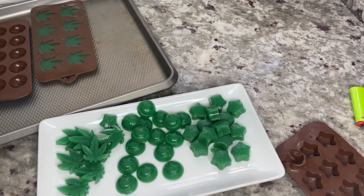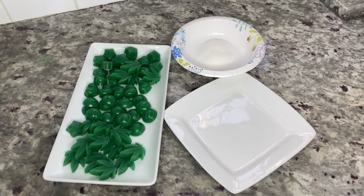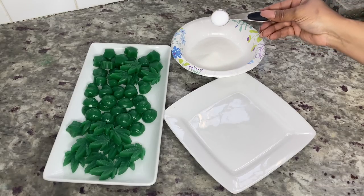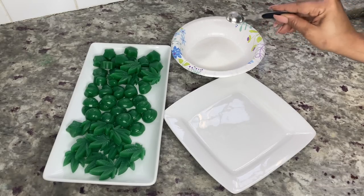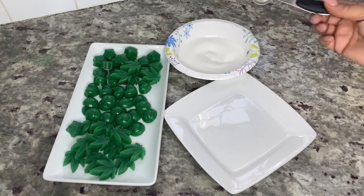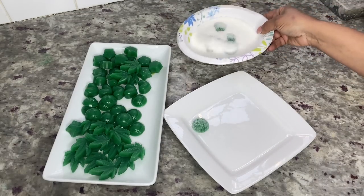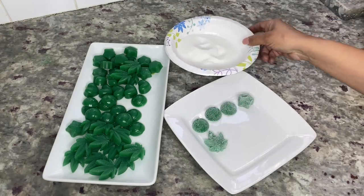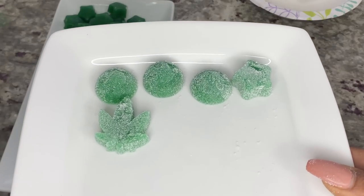If you're interested in making sour gummies, add a half cup of granulated or fine sugar to a small bowl, then add a half tablespoon of citric acid and stir until combined. Add a few gummies to the bowl, cover them with the sugar mixture, then add them back to the plate. Now you have some potent cannabis infused gummies.